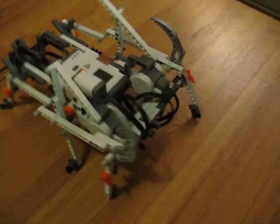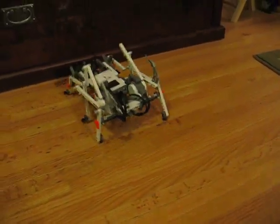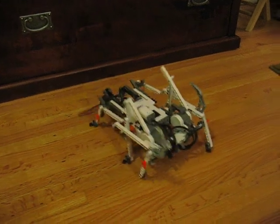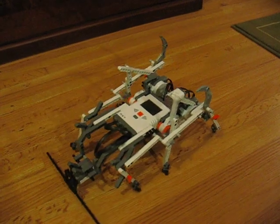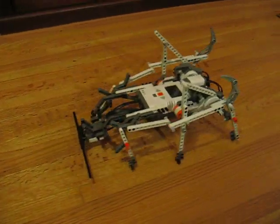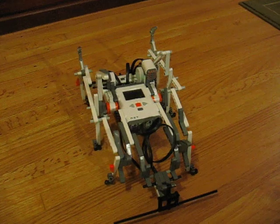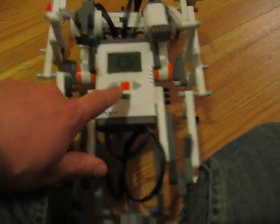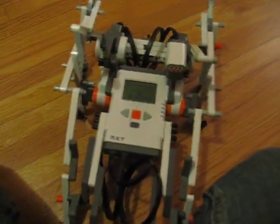There we go. This is a very simple walker.